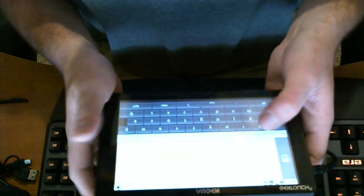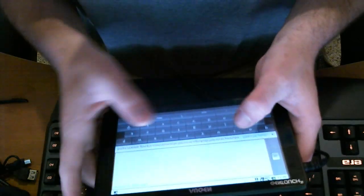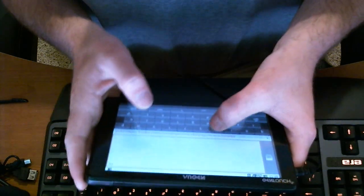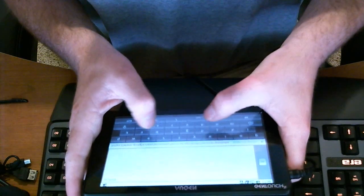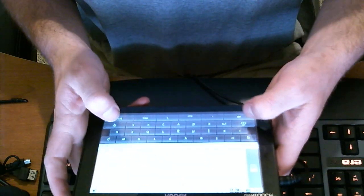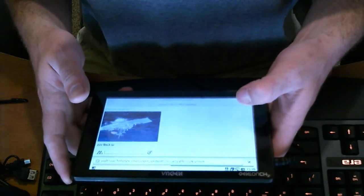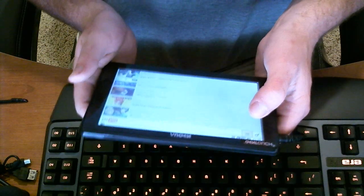So you guys can actually see it, I'm going to adjust my webcam where it's pointing down and maybe you might be able to see it. It should be bringing up YouTube.com and it's fairly responsive, as I said. I don't know why people say it sucks, unless they first got it.